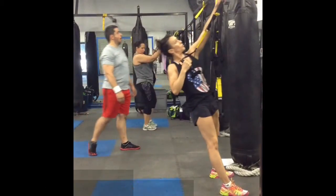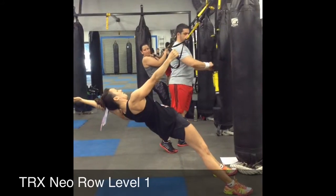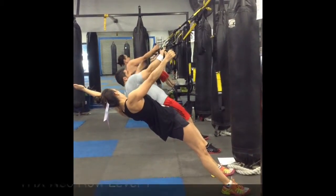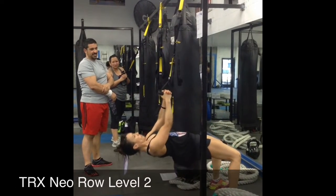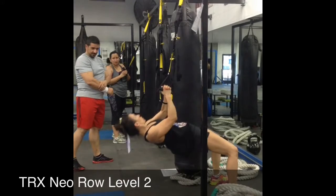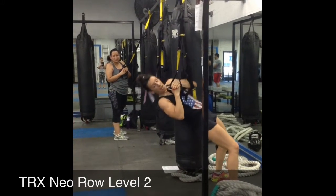So my elbow, right there. So when I go... I'm still going to use this right side, okay?